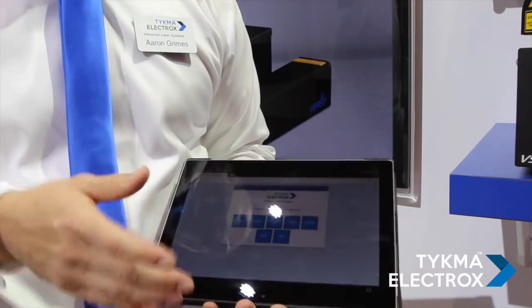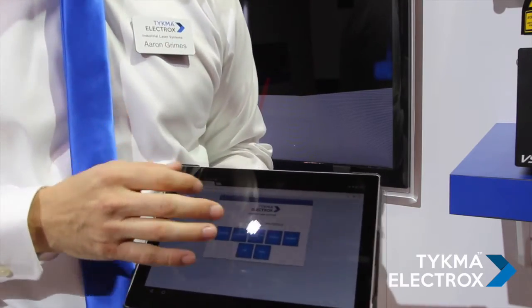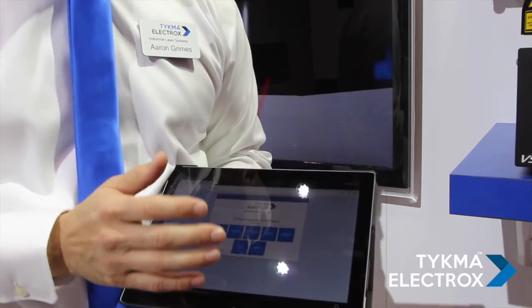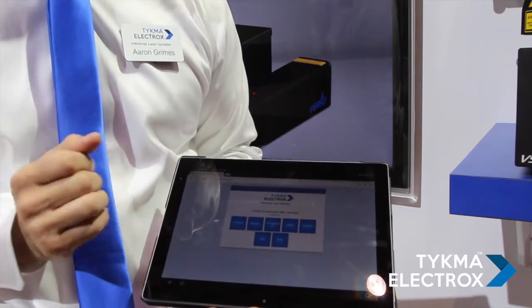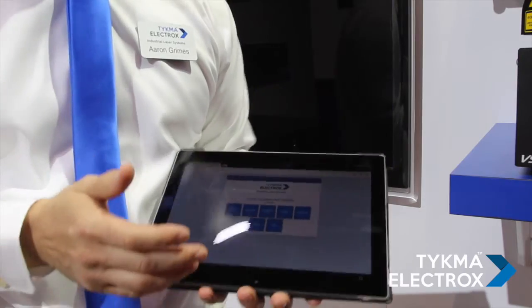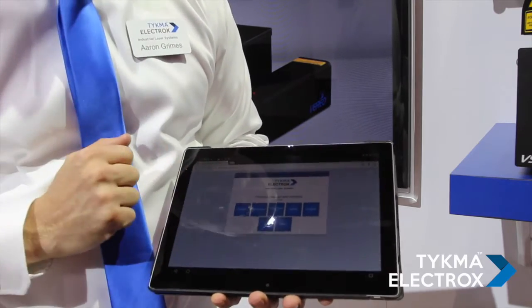All we do is enter the IP address along with the port, and then we can access our embedded software interface to control the machine. This can be password protected so that you can restrict users that can access the laser over these devices. You can see here we're showing you on a simple Android tablet. It also works on Apple products — basically anything with a web browser — and there's no additional software to install.